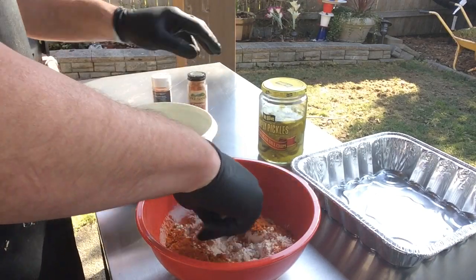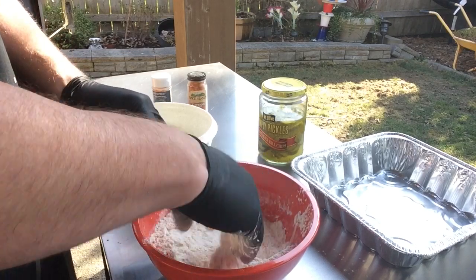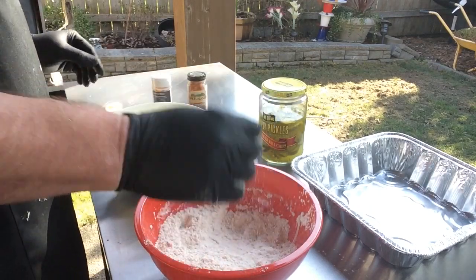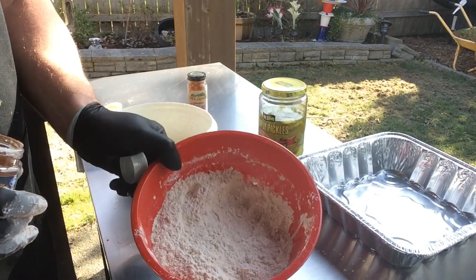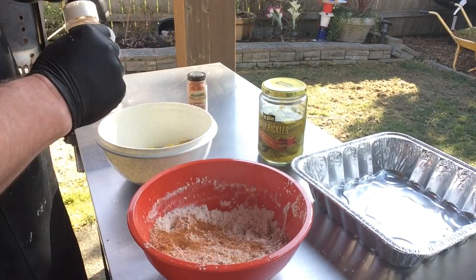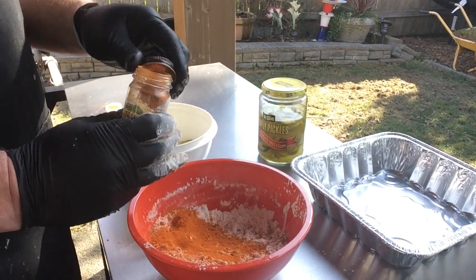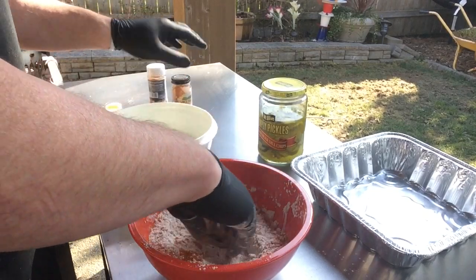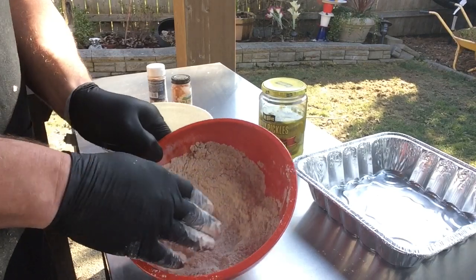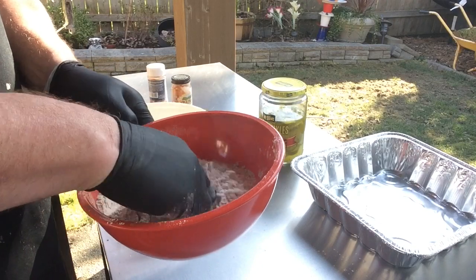Give it a little mix and season as you want. I'm actually going to add a little bit more of both of these. You can kind of tell I'm probably using way too much flour — I'm only doing up about 40 of these pickles today. There we go. So that's kind of what we look like there. Smells Cajun-y and cayenne-y.